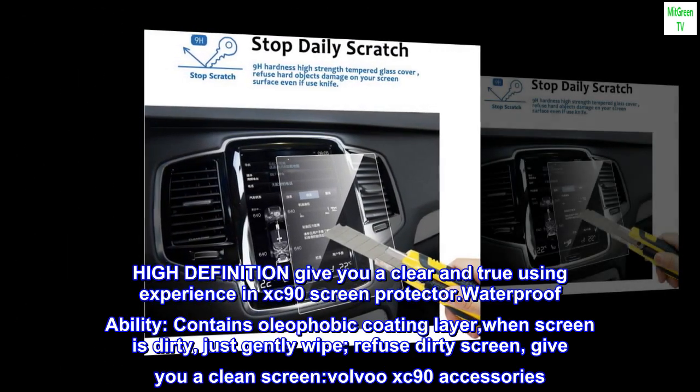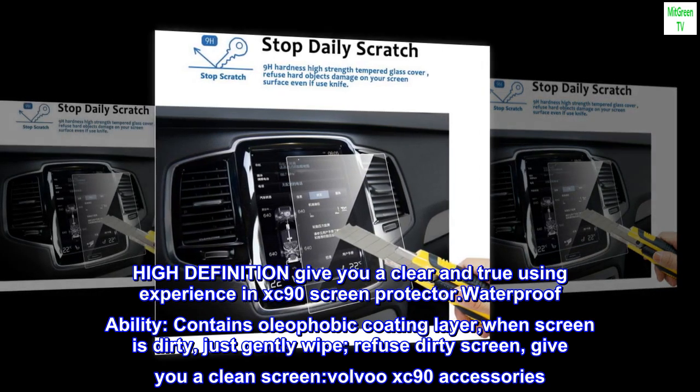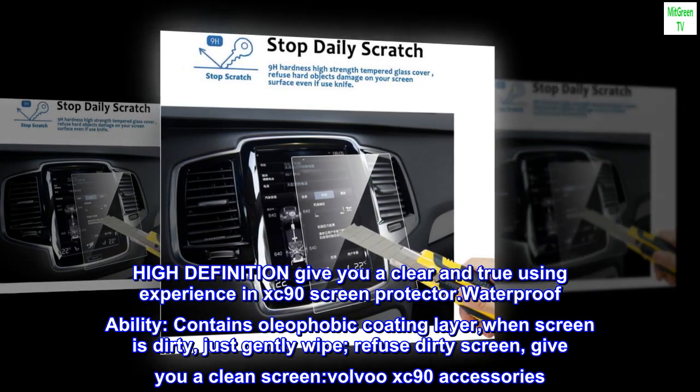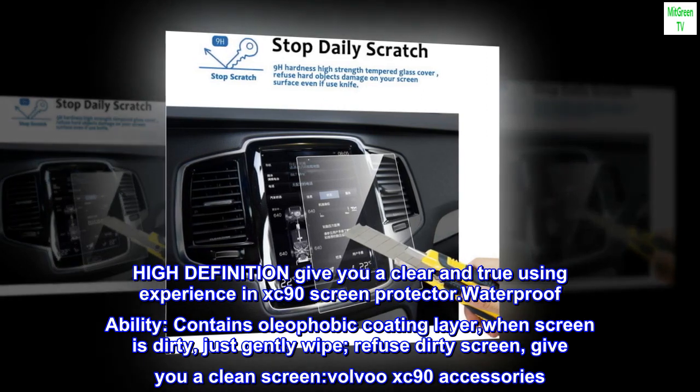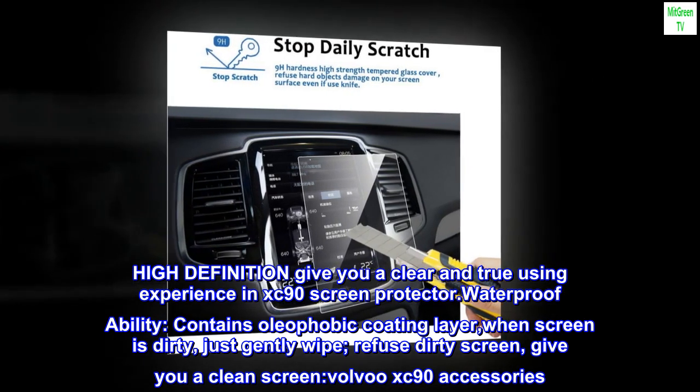High definition gives you a clear and true viewing experience. Waterproof ability. Contains oleophobic coating layer — when the screen is dirty, just gently wipe. Refuse dirty screen. Give you a clean screen.